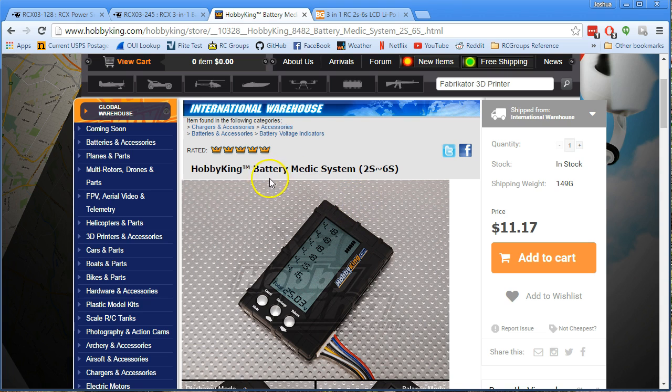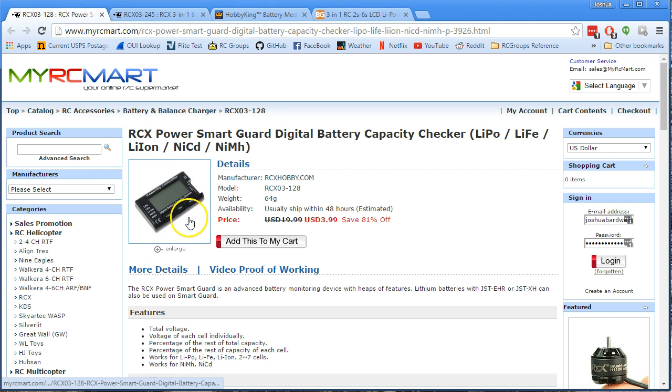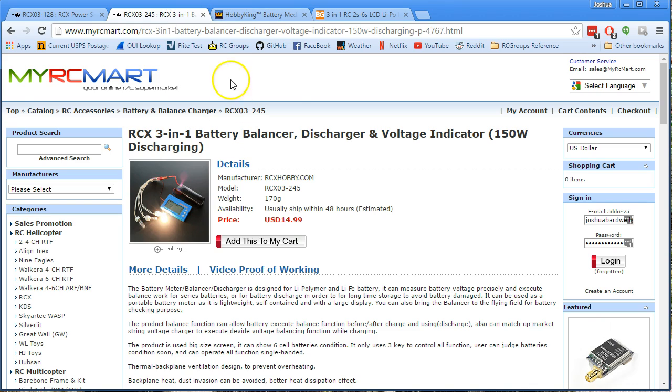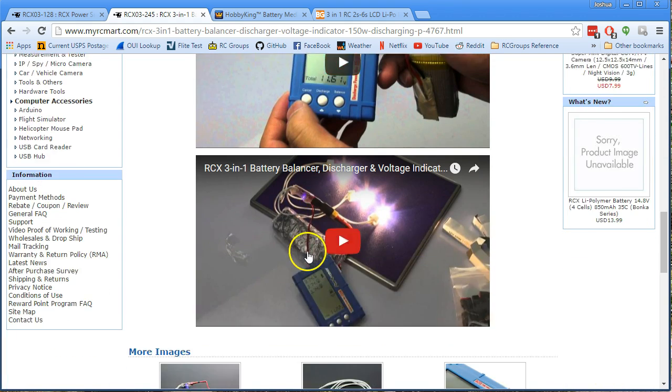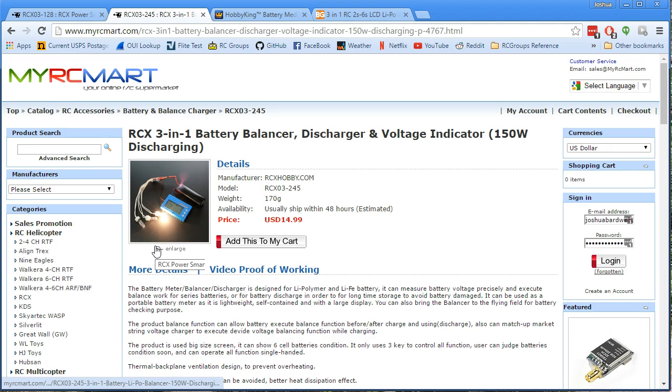This is the battery meter that you should get. This little $5 one is okay for five bucks, but especially if you parallel charge, the ability to see all of the cells at once gives you a much better perspective on your battery's health than just looking at the pack voltage. And the discharge functionality is just gravy. Anyway, there you go — good little product. Passing it on to you. Happy flying.